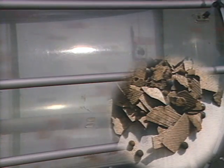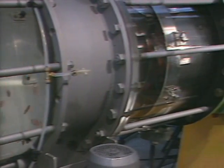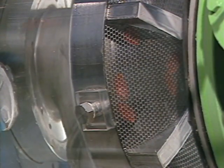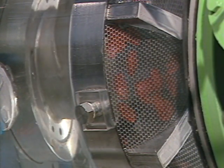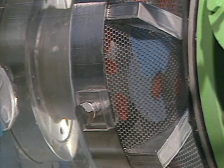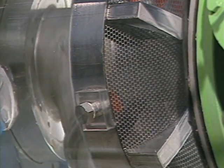Much more difficult to backwash than mussels are flattish types of debris like leaves or plastic foil. Here the PR BW 800 demonstrates its distinct advantages over the spray nozzle technique.